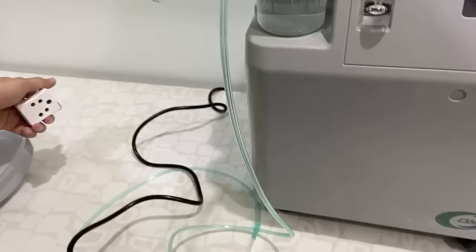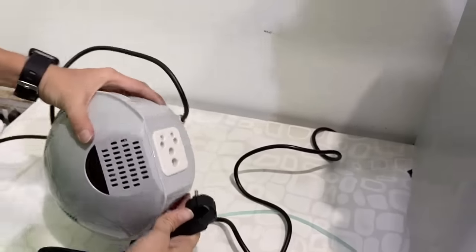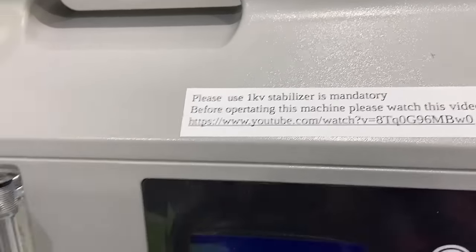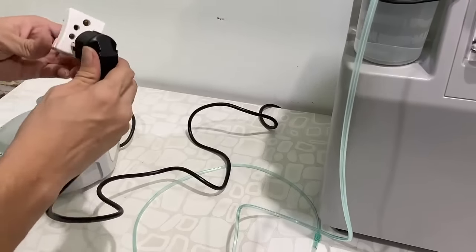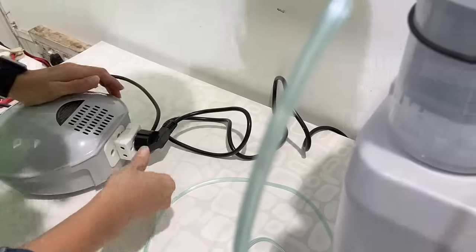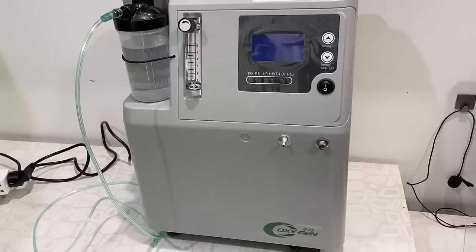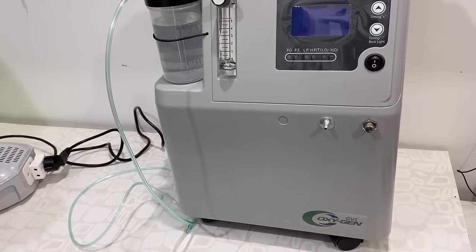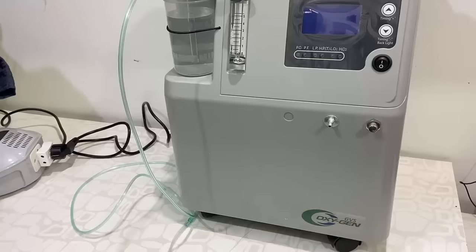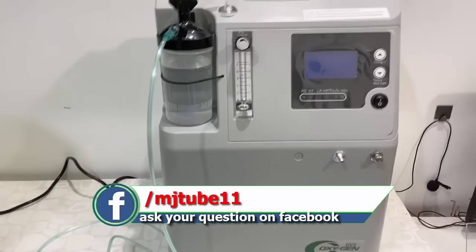Note that different machines have different connectors, so read your manual carefully before connecting. Now attach it with the power plug and connect to the power supply. If you don't have the proper plug, you need to use an additional connector. You must use a 1 kVA stabilizer. Also, this machine can be used as a nebulizer — there is a separate video on YouTube showing how to use the nebulizer function on this machine.